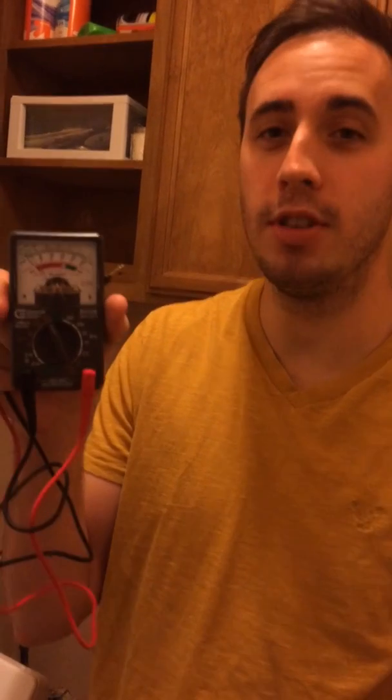Hi drivers, today we're going to show you how to test the voltage in a dryer outlet using a multimeter.